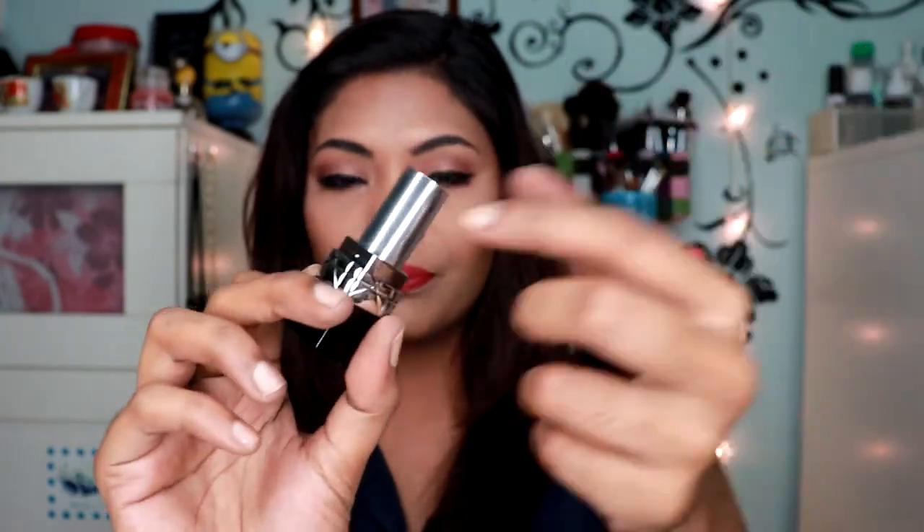I got the lipstick in the shade Sophisticated, a matte, and this is a comfort and wear 16-hour long wear formula. This is how it looks like — really sleek packaging. So that's about it. Let's jump right into the video and I'll show you guys how I apply the foundation on my face and how it wears and all that fun stuff.